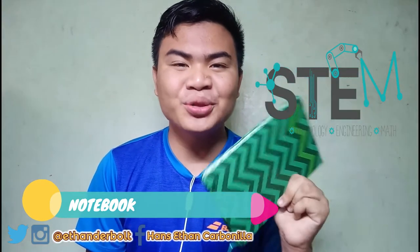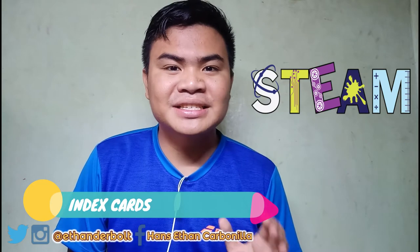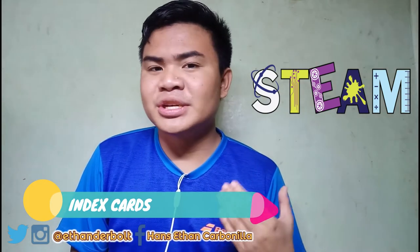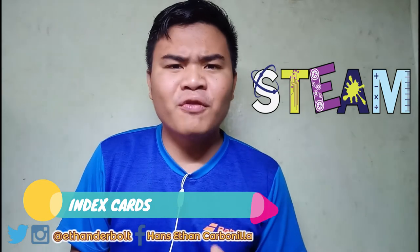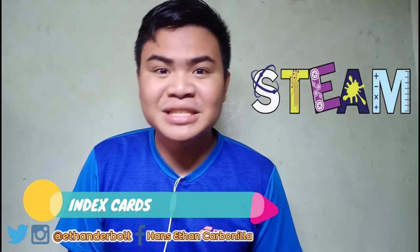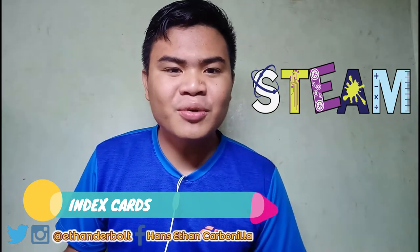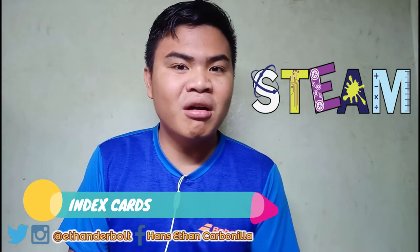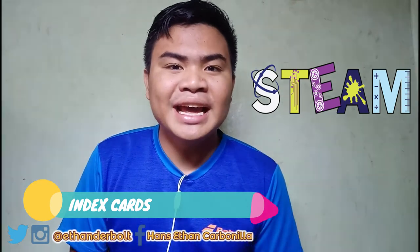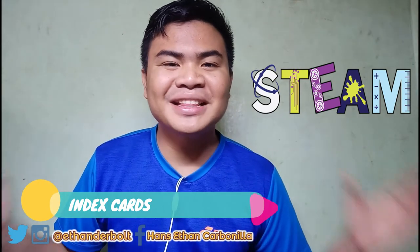It is really important to bring a notebook every day. The next weapon that a STEAM student should have are index cards. Index cards are really helpful and significant for math subjects like statistics or pre-calculus. Some teachers would require you to have your own index cards for your formulae — for pre-calculus, basic calculus, or key statistics points. Also, if you're making reviewers for a long exam, index cards would really help you a lot. So that's the next weapon: index cards.